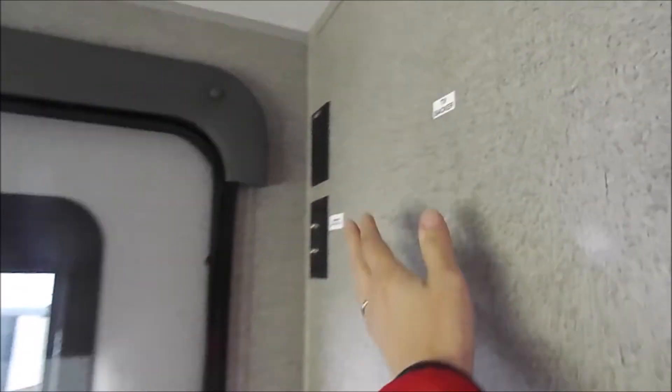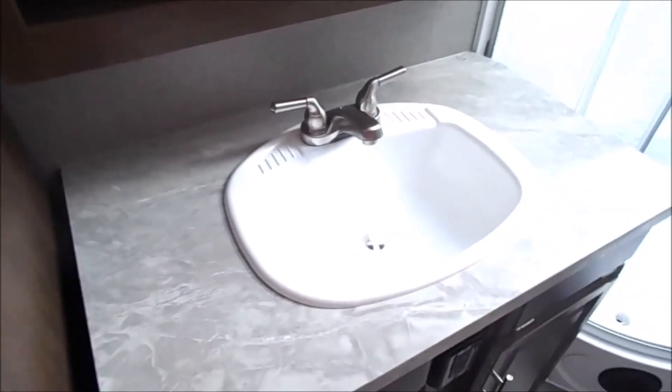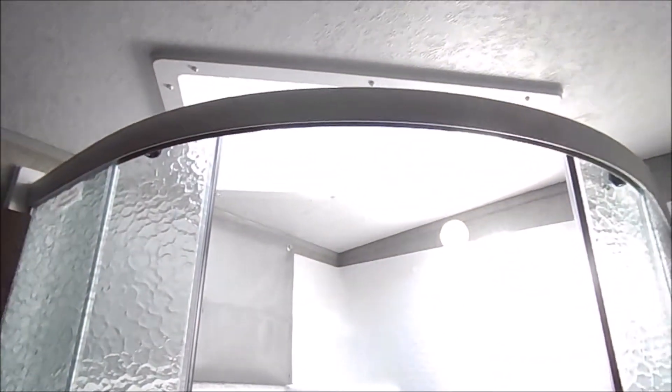Wardrobe slide here, and got pictures of this as well. Spot for a TV. Nice big open bathroom with plenty of leg space and good countertop space. It's rare that you see a countertop and a sink full that big. And a really nice medicine cabinet with lots of space as well. Got your corner shower, your skylight up above, and nice little towel hanging racks.